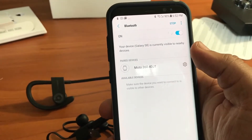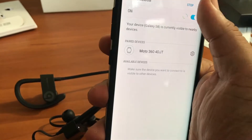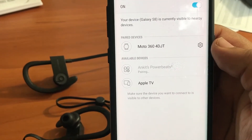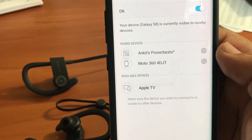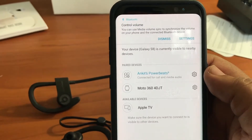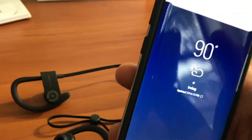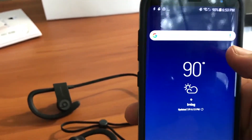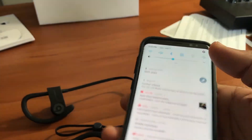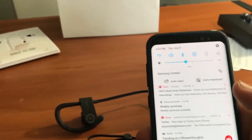All we have to do is just wait, and there we go — they've already been named Ankit's Power Beats. And that's it, it's connected. So it wasn't as easy and quick as the Apple one, but it's not that difficult — it's a pretty standard pairing process.